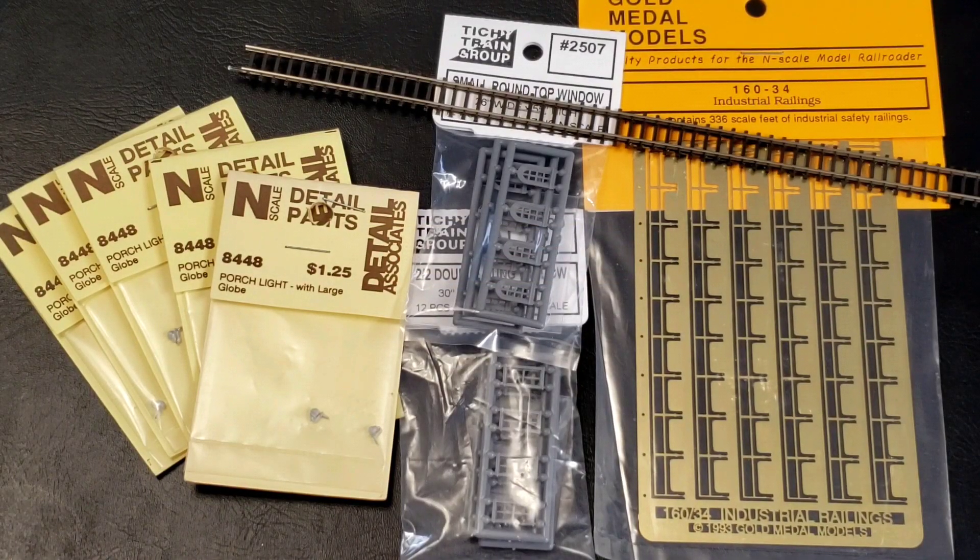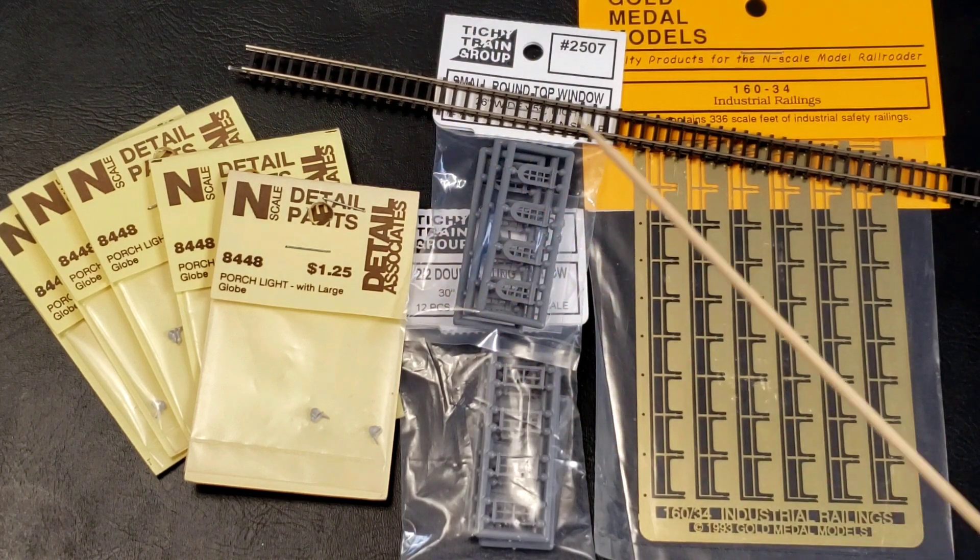This lot is for a project I'm working on for the corner of the gopher hole — you'll see it in a minute, just a brief look. These are hand railings and windows from Titchy Train Group, and ten little tiny porch lights across five different packages. I ended up having to go to five different places to get them, so it's been quite an adventure collecting the parts. There's also some Z-scale track here that's for a whole other project down the road.